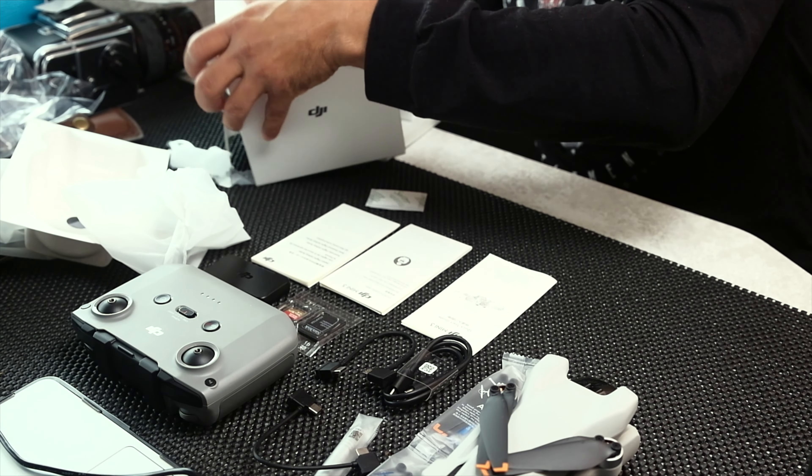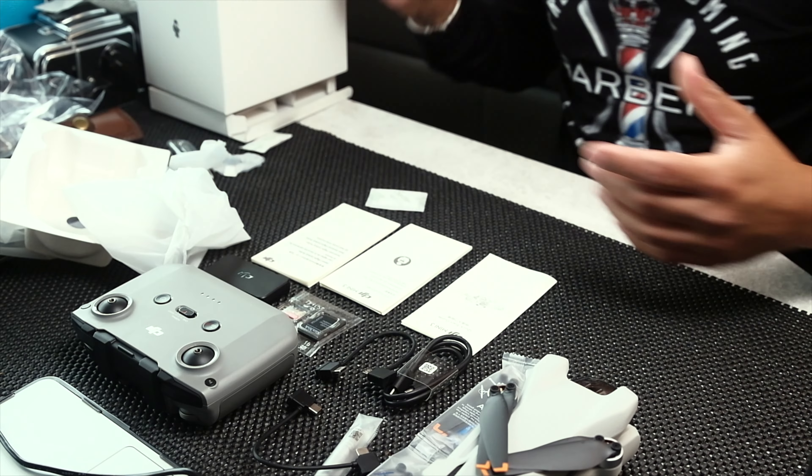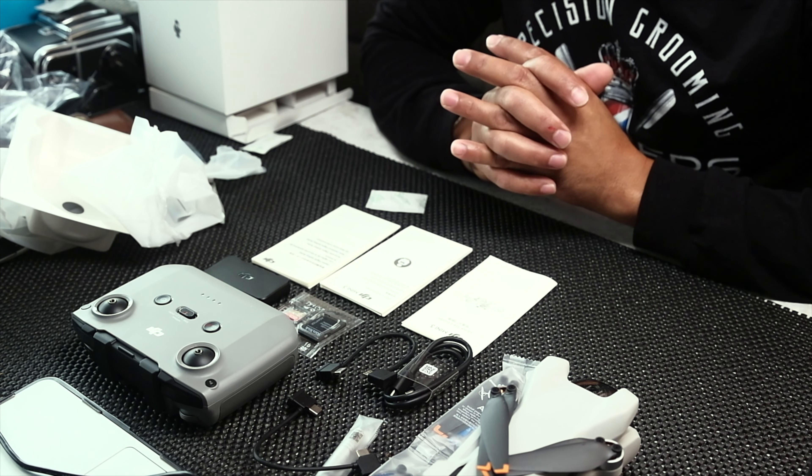I think we've covered everything in here — there's nothing else in the box. So we're going to take this thing for a ride, and I'll get back to you and let you know how it works. Thank you for watching.